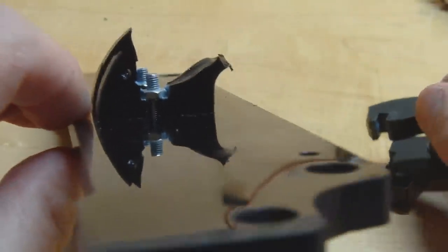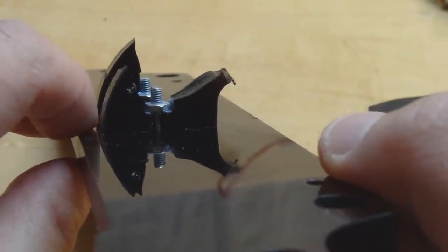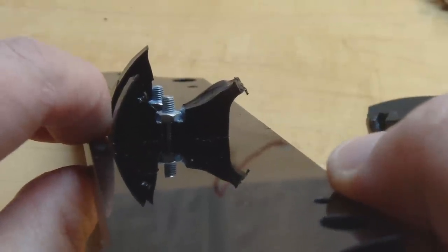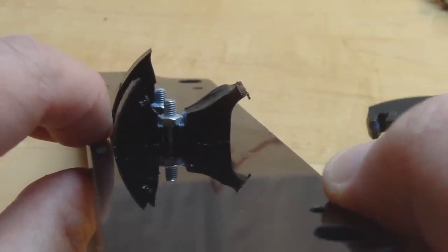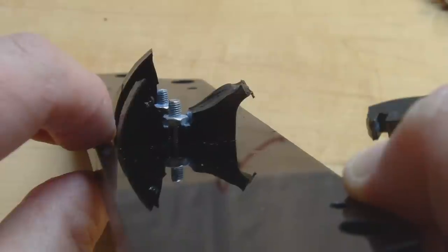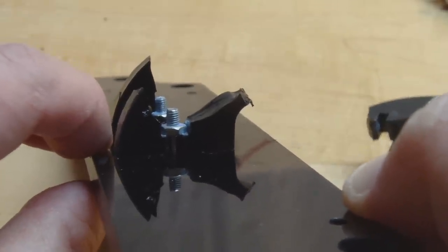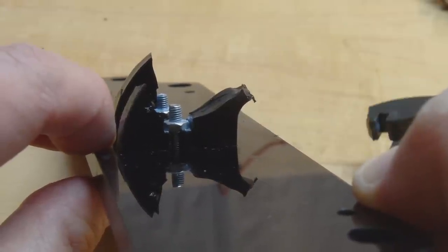I'm trying to figure out to what extent this was caused by the brittleness of the acrylic versus the Loctite. I really think the Loctite must have had some contribution, because if the brittleness alone had been that severe, I'm not sure anyone would have successfully assembled this printer - and I have seen that many people have. So yes, I think using the Loctite made things a lot, lot worse.